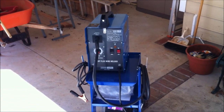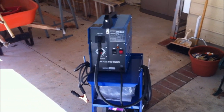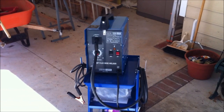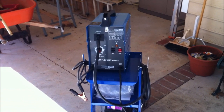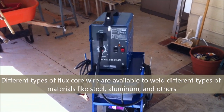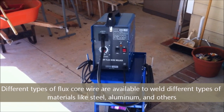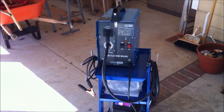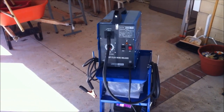Here you've got your basic flux core wire welder, which is great for hobbies because it's inexpensive, very easy to use, very mobile — you don't need a gas tank or anything like that. As the name implies, the wire it uses has flux incorporated into it. When you strike the arc, the heat will evaporate the flux inside the wire, which creates a shielding gas — mainly CO2 — and that shielding gas will prevent things like nitrogen, oxygen, and humidity from getting into your weld.